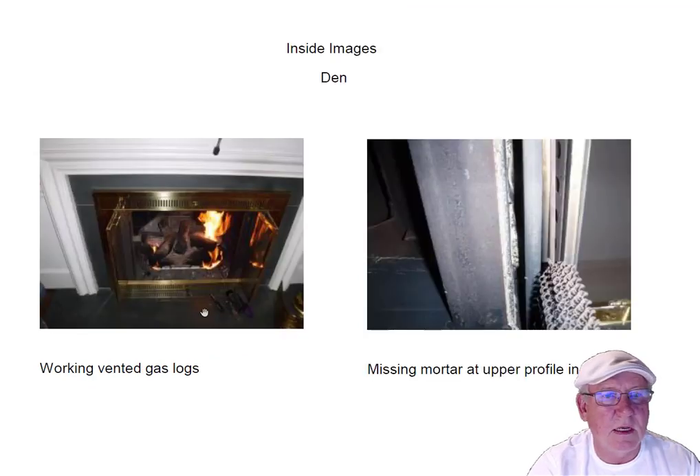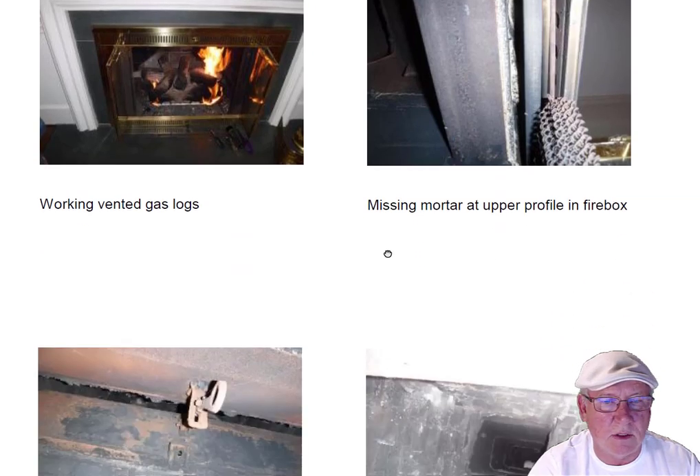Let's move into the den. The den has a working set of vented gas logs — you can see they're working. I think if the logs were moved around a little bit you'd get a more even flame, but they're working. Again, that mortar is missing at the upper profile area in that one as well.